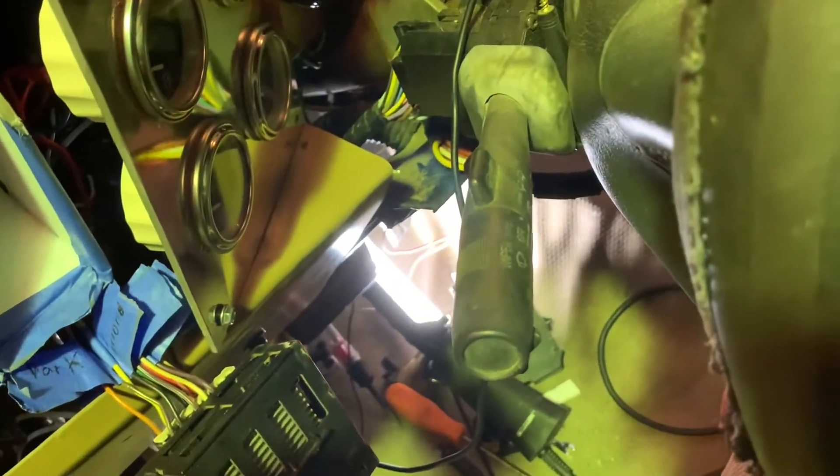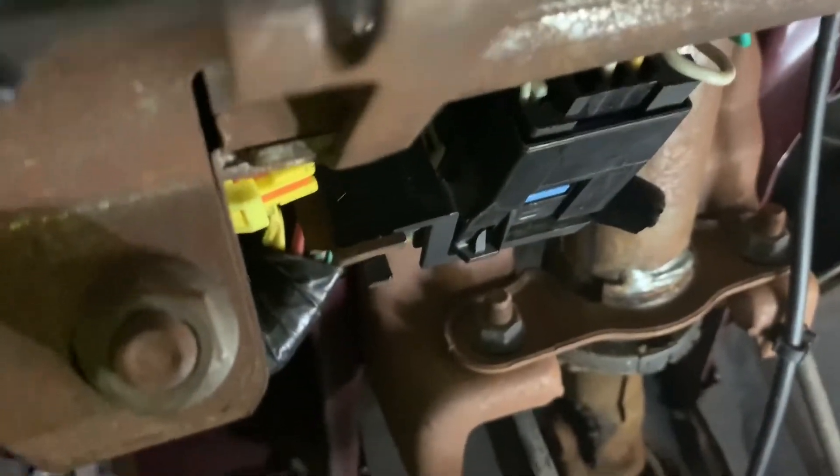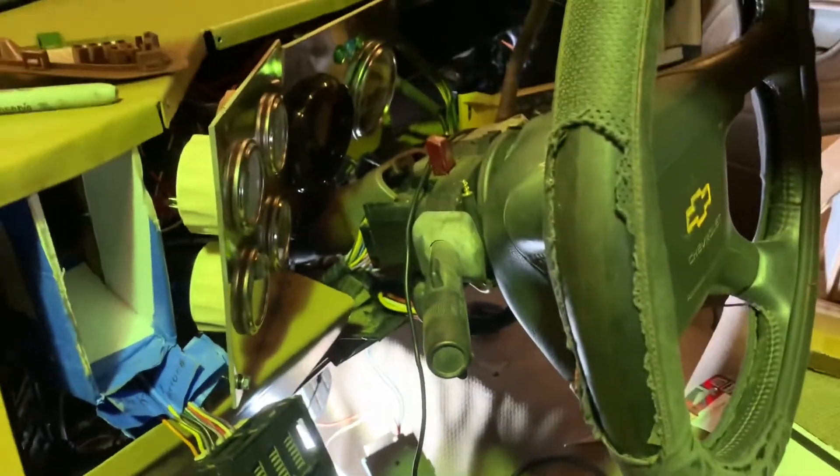On top of everything else this evening — other than the hood — I've been trying to install the single-beam headlights. There was a short, and I managed to track it down to a wire going to this junction box down here. I saw a wire — there's the factory baby blue wire and the yellow wire that connects in the back. The junction box itself was fine, but that single pin was burnt. I cut it off, put an extra wire in there, and it works. I'm not sure why it burned up, but it's fixed and the headlights work.